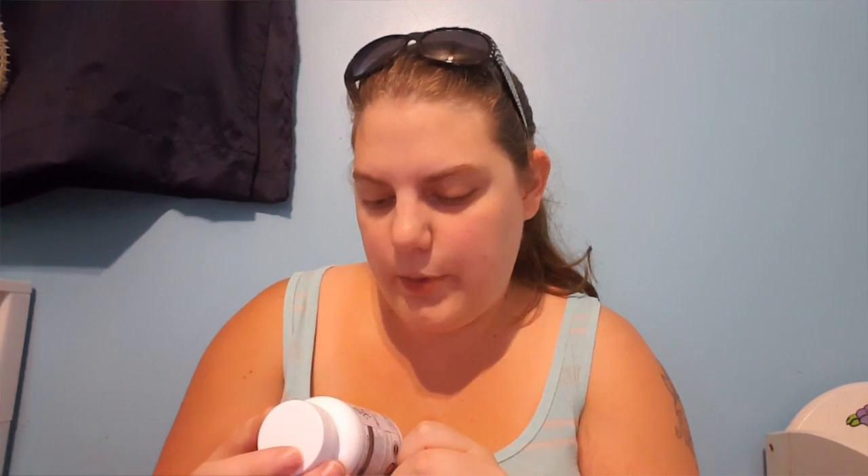Then I got an extra strength weight loss supplement — burn fat, boost energy, control cravings. I have a problem with cravings when I'm bored or depressed or have any emotions really. This seems to be curbing them sometimes — not every time, but sometimes.